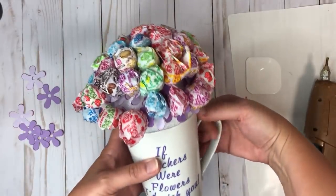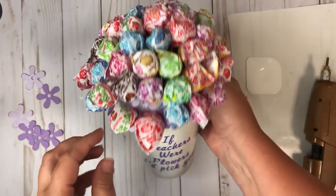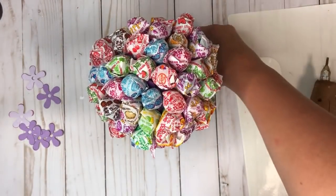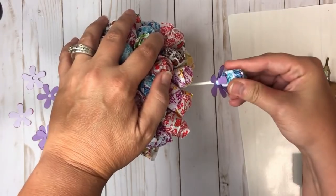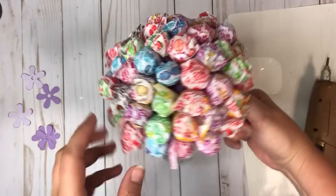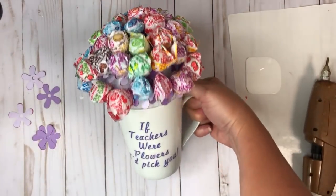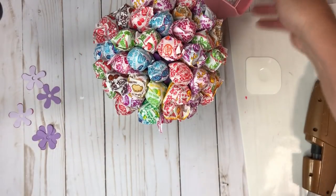Okay, so this is what it looks like so far. There are a few I need to go back and fix because of the way the wrappers are, and I still have a bunch of spots to fill in. I'd recommend getting two bags for this project, or just a bigger bag — this is about a one-pound bag. But isn't that super cute? It's going to be like a little flower pot.